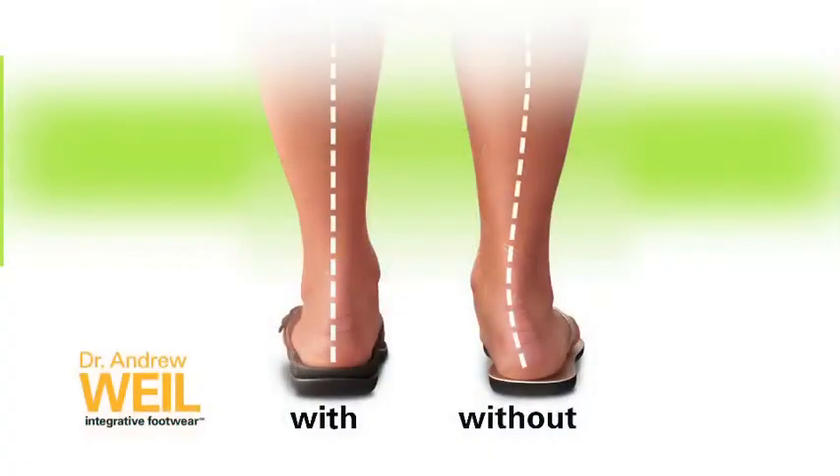G'day, I'm Steve and I'm here to share with you a little more about the innovative technology that's built into every one of our shoes. Our podiatrist designed OrthoHeel technology helps to reduce overpronation, a common cause of heel pain, knee pain and even back pain.